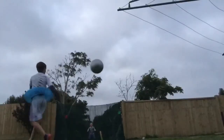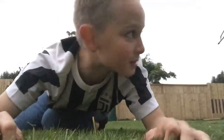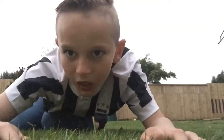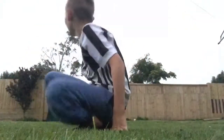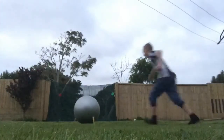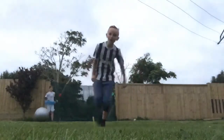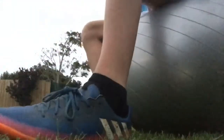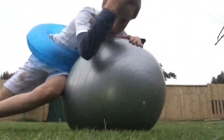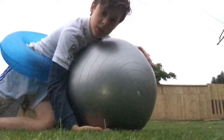So guys, it's my turn now. I even hit the post but I'm not gonna hit the post again. Okay guys, this is my second attempt at the big exercise yoga ball — let's smash it.